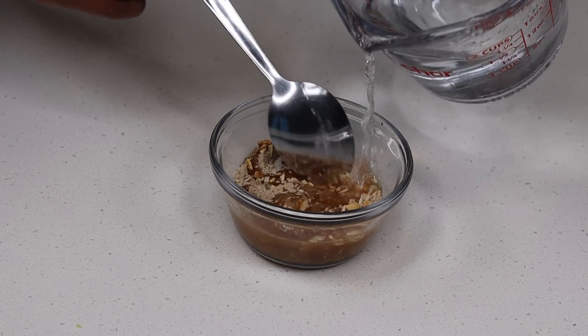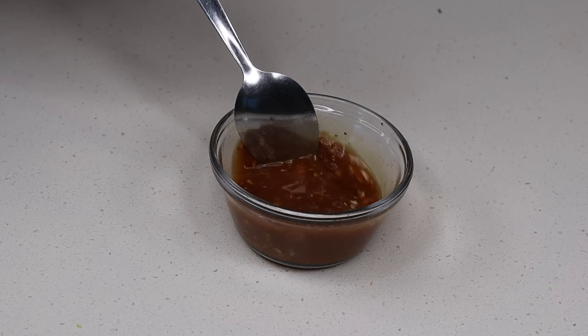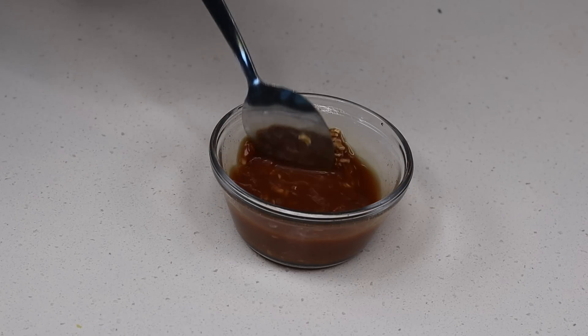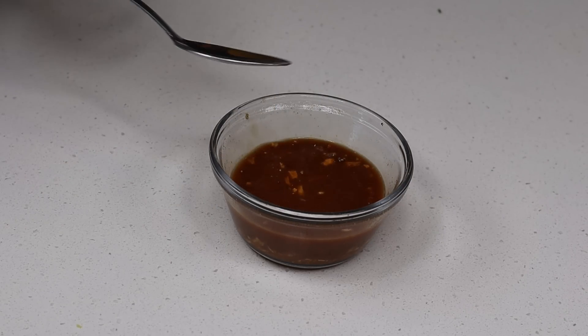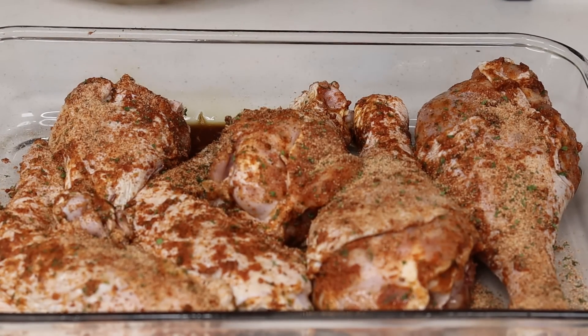Now for the onion soup mix — I add some water to it. It comes with two packets but I only use one, so I add a little bit of water to dissolve it, then pour it all over the turkey.